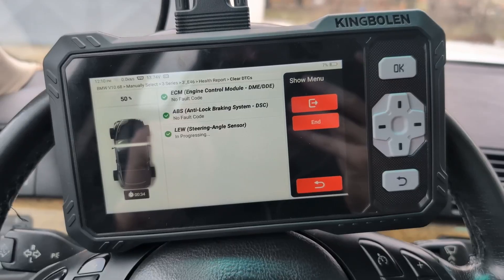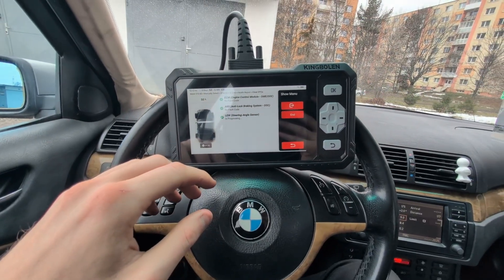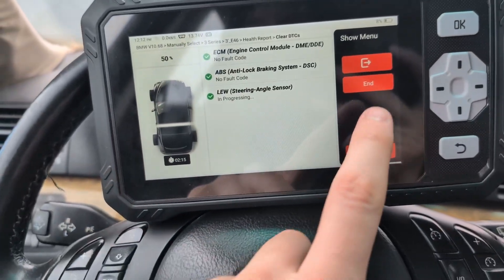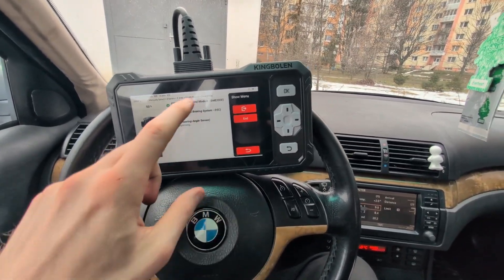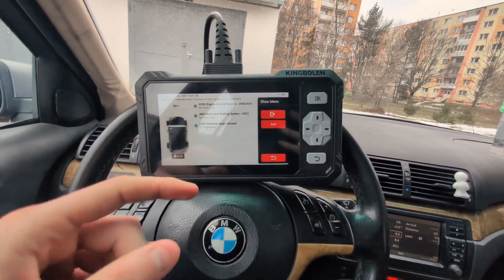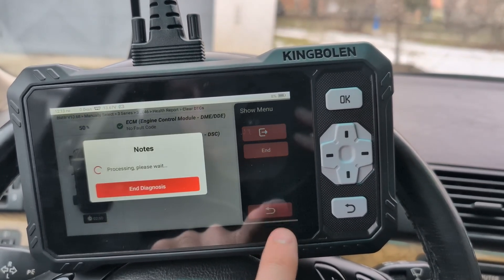Clearing faults apparently takes some time, which is normal with other scan tools as well. But this is taking too long — already two minutes and we only have a few modules to clear. I tried clicking stop to interrupt, but the stop button either does nothing or needs another 10 seconds to respond. Using go-back does work, but also requires a wait.